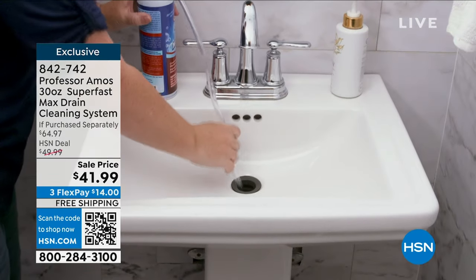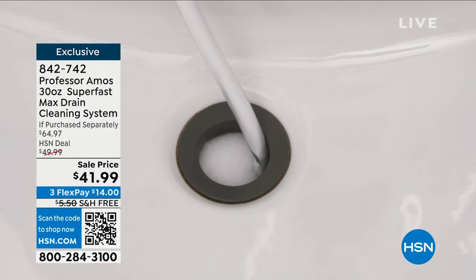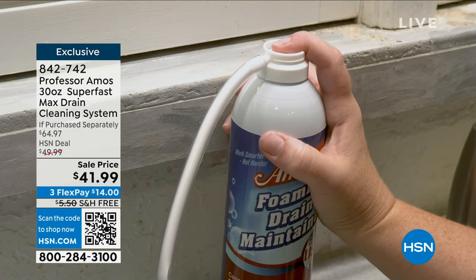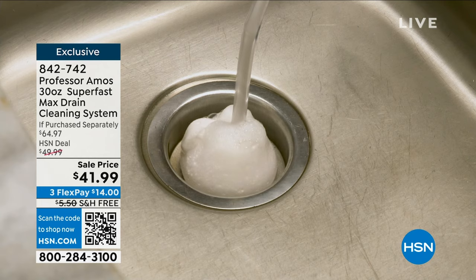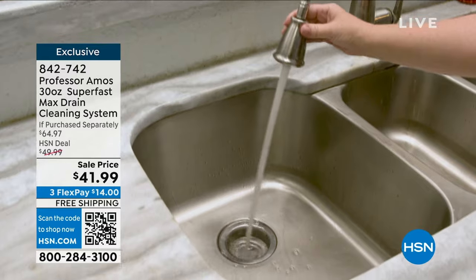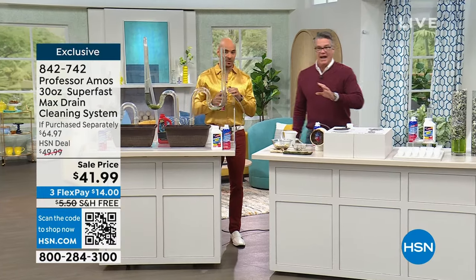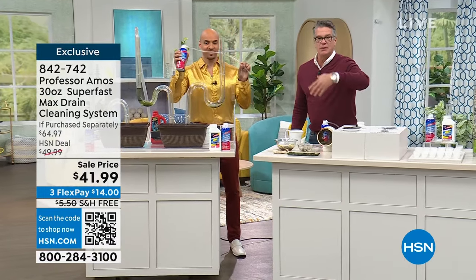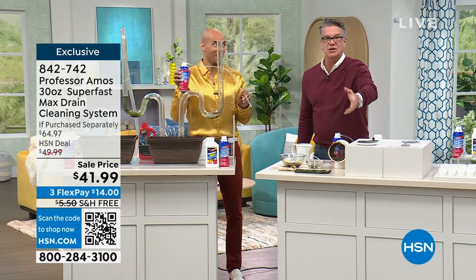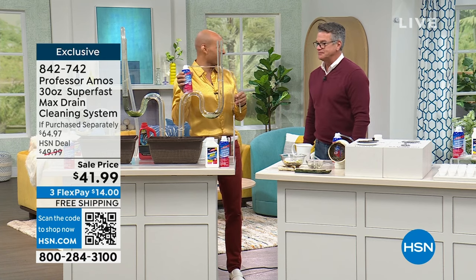Just because you can't see it doesn't mean it's not there — but I'll guarantee you can smell it. Go up to any of your drains and take a whiff; if you smell something off-putting, that's stuff living in your drains and it's permeating the air you're breathing. The foam maintainer goes in there with those microbes and eats up all the remaining gunk and funk. It preserves your pipes — no more wasting money on plumbers, no more plunging and snaking, which causes so much wear and tear.